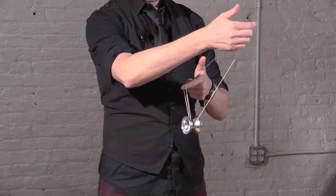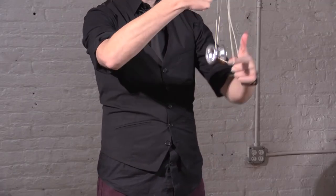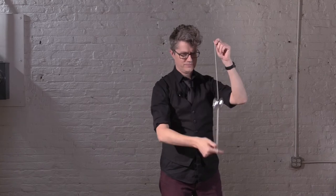We'll do another angle of the original Atom Smasher. Split bottom entry, one hand under and forward, the other hand under, somersault, and out.